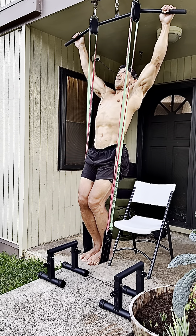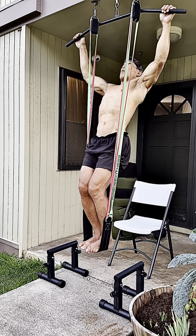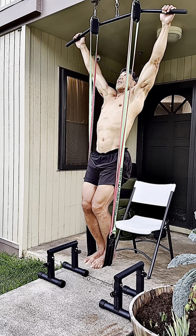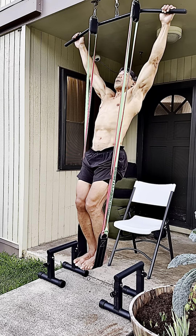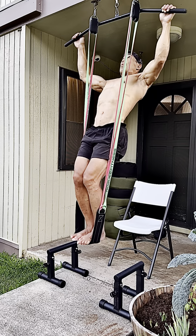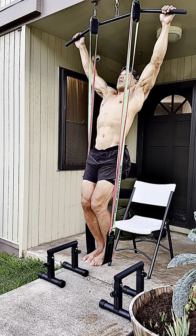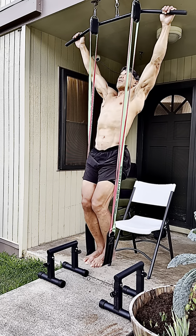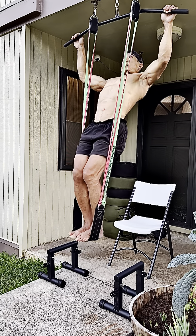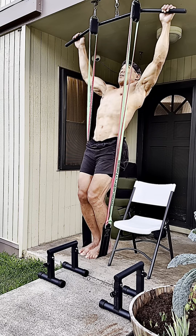I'm just trying to find that range of motion where I can get a lot of repetitions, a lot of work volume, a lot of time under tension. I could pull higher, but that's not the point. I'm trying to train these small, very weak muscles, tendons, and ligaments with a lot of volume and time under tension. They adapt better if I train them like this than just hanging and trying to kick through with my legs and using a lot of momentum.